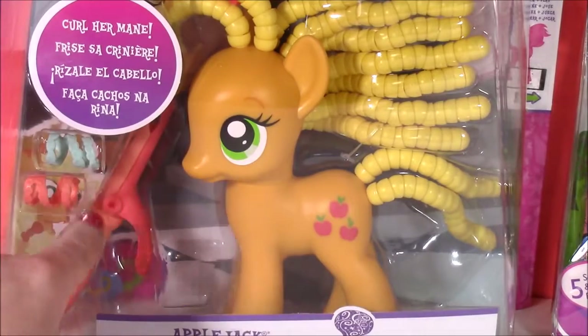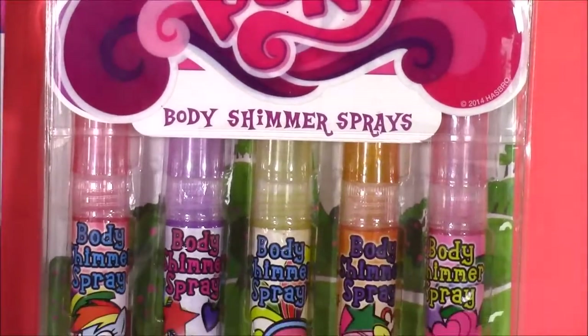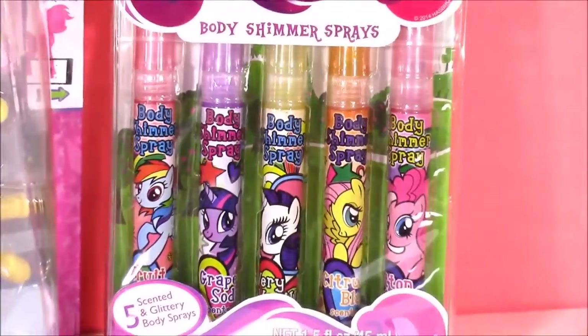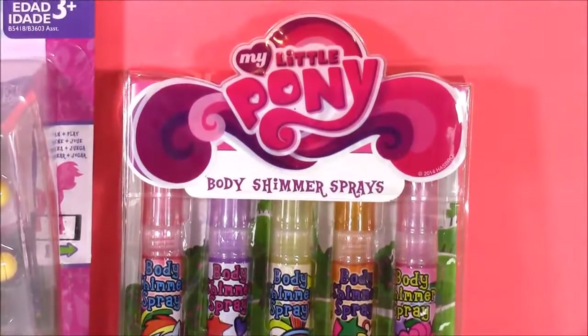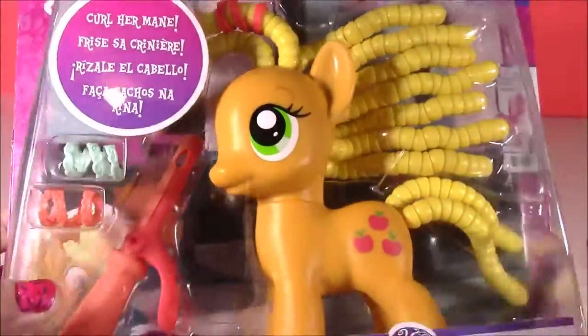Applejack even comes with her own little curling iron. We also have some My Little Pony body shimmer sprays. When I first saw these, I thought they were lip glosses or lipsticks, but I realized they weren't. They are beautiful sprays. Here's a close-up of the box, and Applejack even comes with some hair accessories.